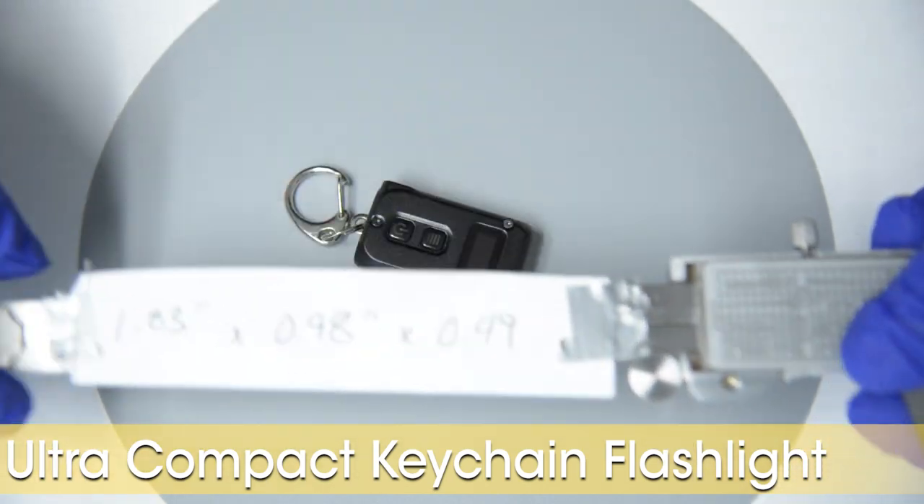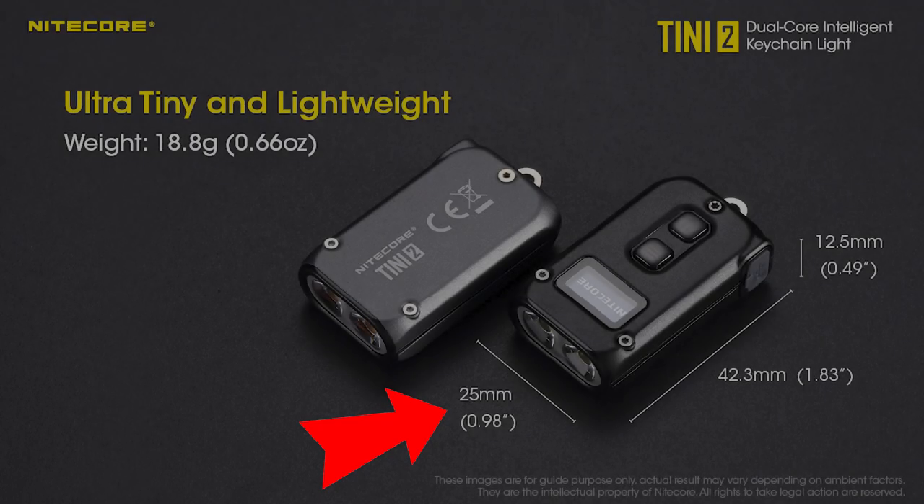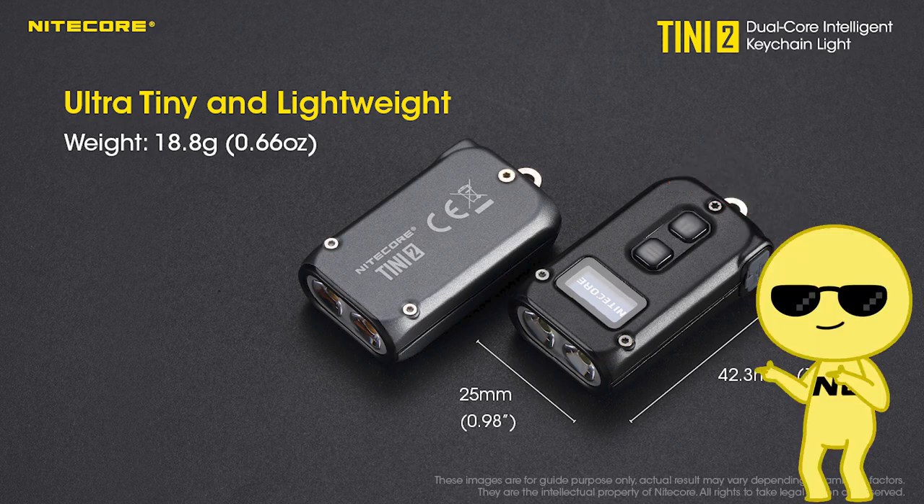The Teeny 2 is 1.83 inches long, just under about 2 inches. It is 0.98 inches wide, which is exactly 1 inch if you do not know what the word exactly means. And it is 0.49 inches tall, which is precisely beyond the shadow of a doubt half an inch, if you are a journalist.